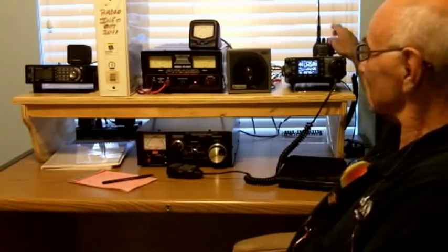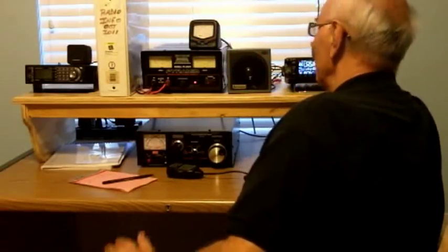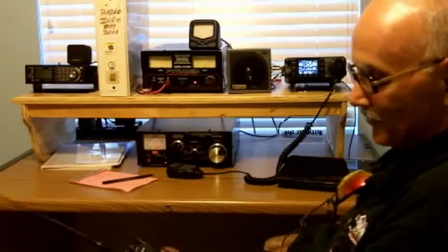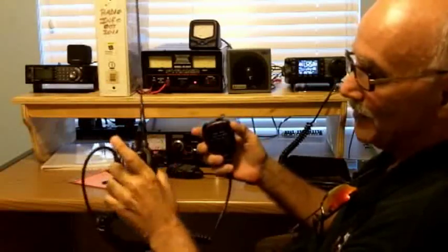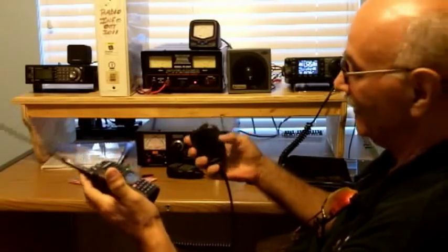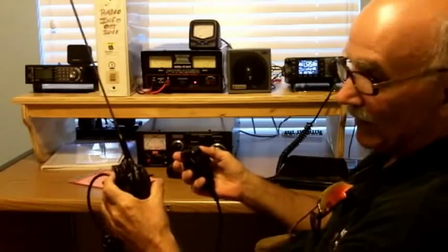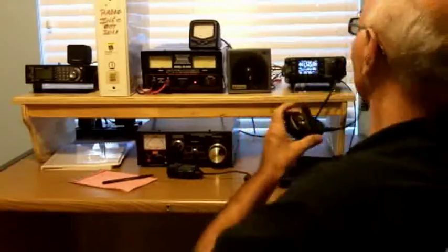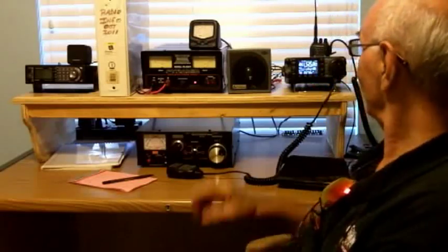In the background you can see the little Wouxun handy-talky radio I've got sitting back here. It's got its own little recharger base so you can recharge the battery. There are other accessories you can buy for it, like a better antenna or a separate microphone speaker that clips on. It's got a belt clip on the back so you can wear it on your belt. I keep that in its charger right behind my main radio.